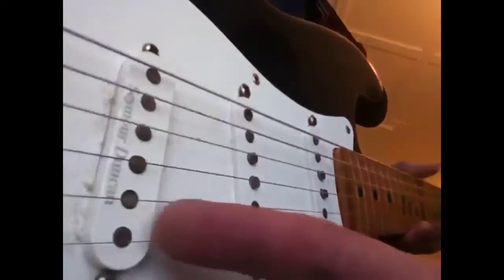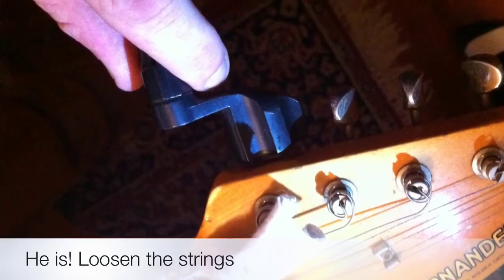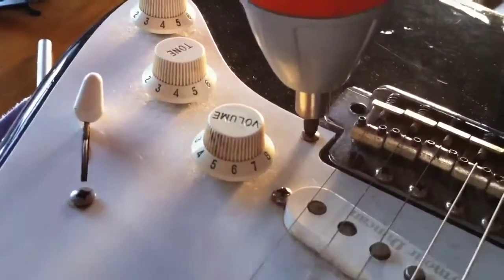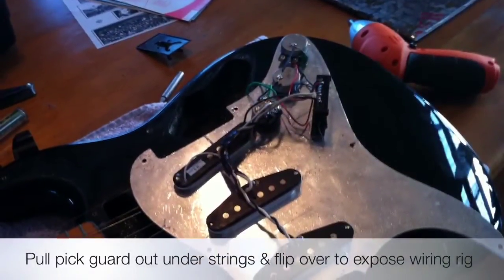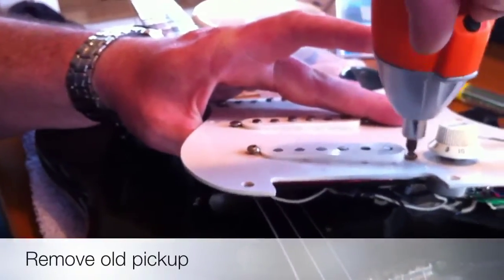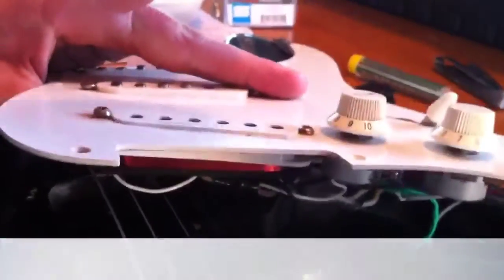Hi, how you doing? Today we are going to take this Seymour Duncan JB Humbucker and pop it into the rear position, because Matthew here is a true Strat player. Alright, so we've got the soldering iron warmed up. Here's the pickup.